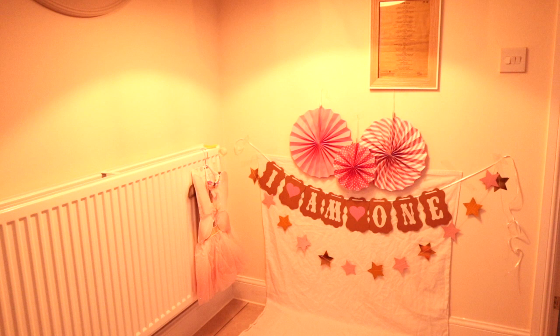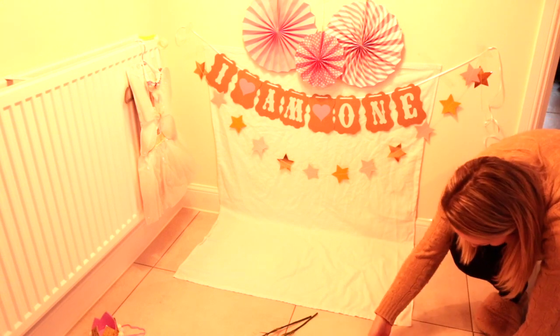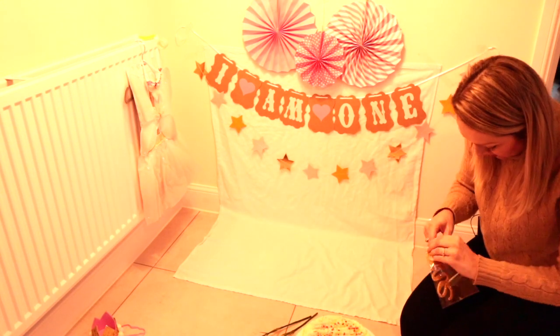I'm happy with how the backdrop now looks for the photo. What I'm going to do now is get the cake ready, get Arabella into her outfit, and then we're ready to start taking some photos.